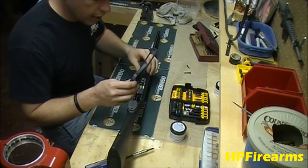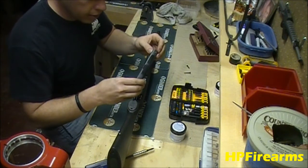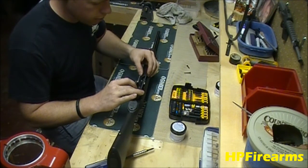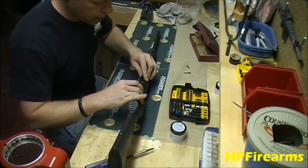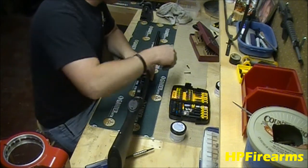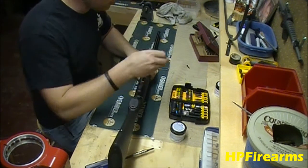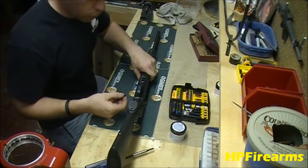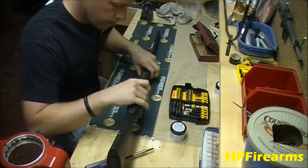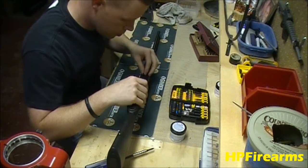Just like when we took it out, getting the trigger frame back in just takes a little bit of finesse. You've got to get it over the bolt lock first and then over the magazine release, and it sits right back down in there. We've got two screws — the tang screw and the forward screw. The forward screw is short, the tang screw is long. We're going to start the screws.